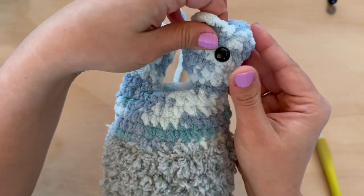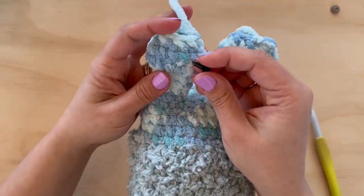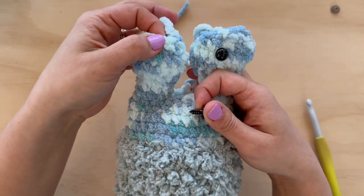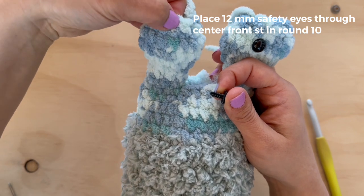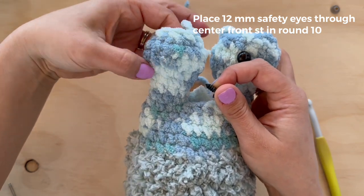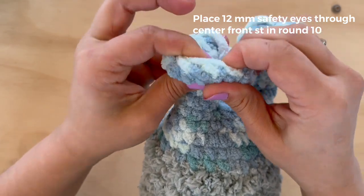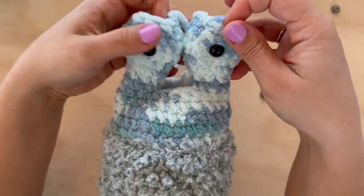For these safety eyes you're going to want to place them through the center front stitch in round ten — that's your first round after increasing to 16 stitches. Once you like your placement, go ahead and lock your washers in, securing your eyes down. Because I'm doing embroidery, I'm going to set these aside and go ahead and stuff my eyes and the rest of my head and close up all the areas. When you stuff your eyes, make sure the portion down here is stuffed pretty firmly — it helps hold the eyes erect so they're not too floppy.